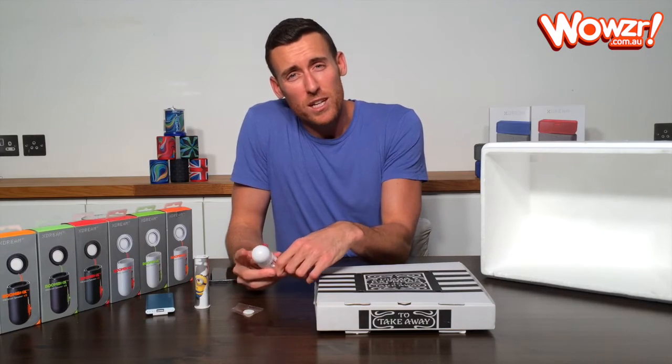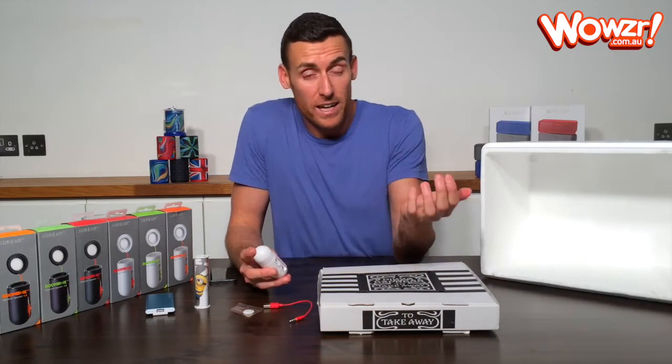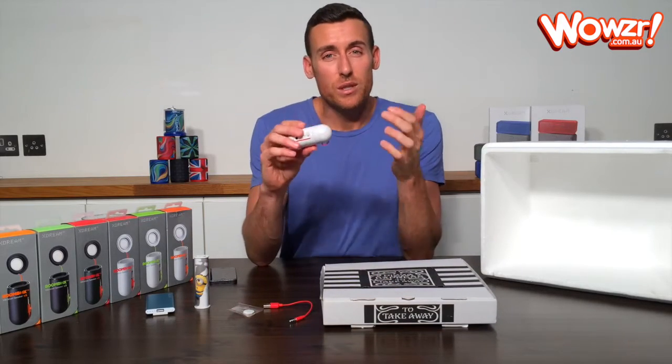It takes about four hours to charge it. It has about a six hour playback time once you've charged it, depending on how loud you're listening to the music.